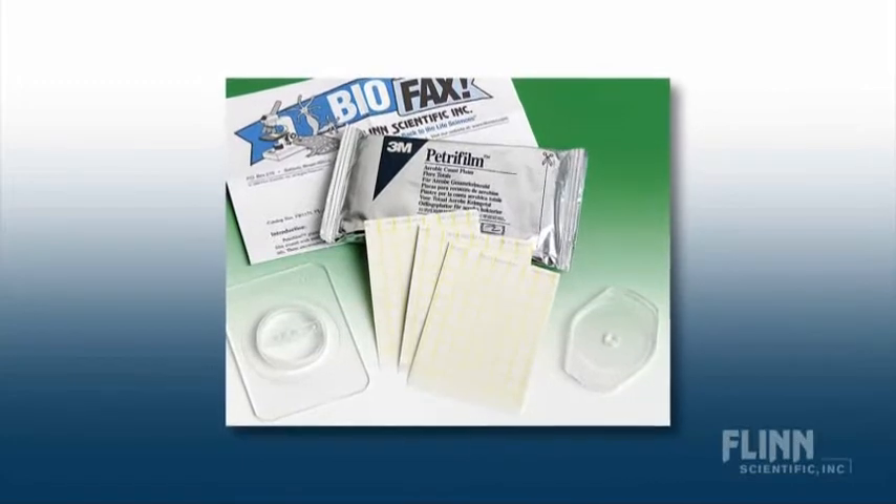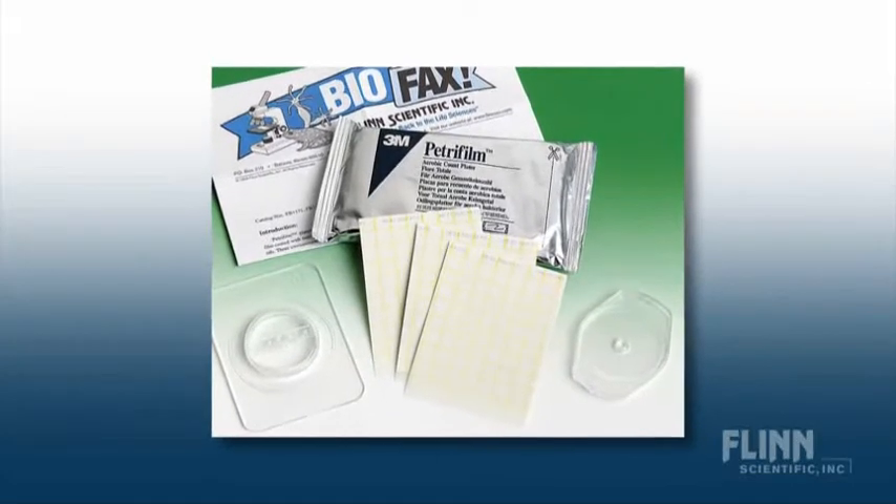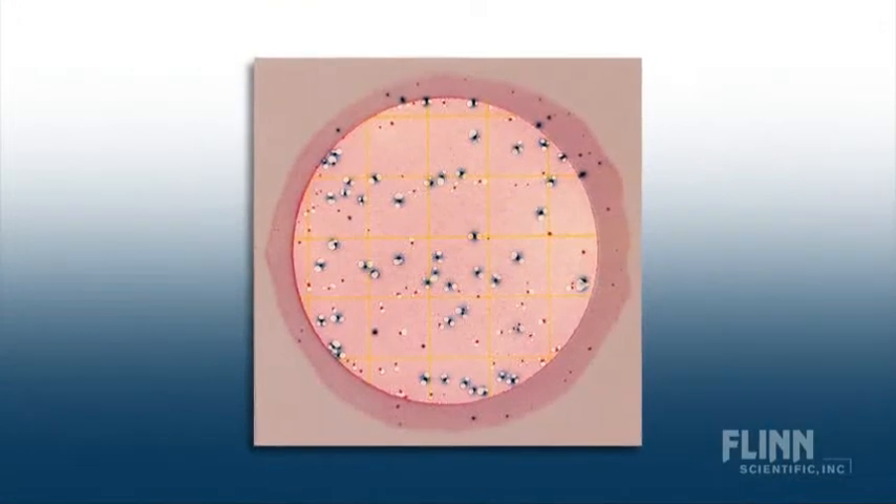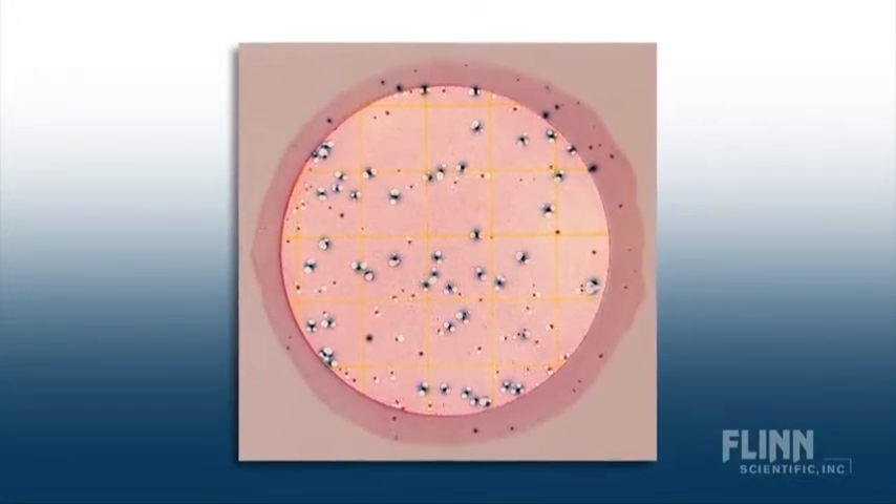Microorganisms grow on the super-thin film of the enclosed media just like they would on the surface of an agar plate. Petri Film is great in a crowded lab because you can stack a class set in the same space as one petri dish. The results are visible through the clear film, so students can easily view and count colonies.